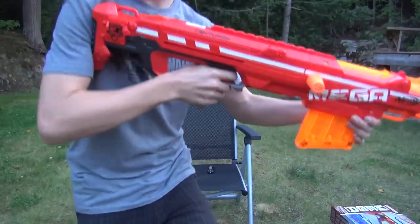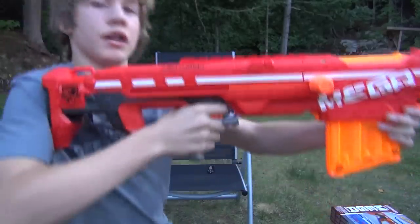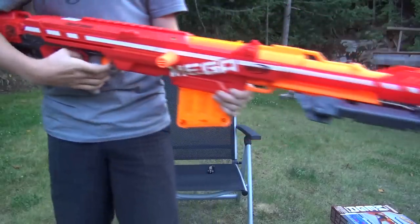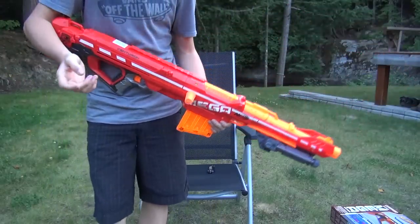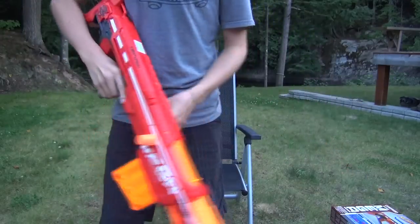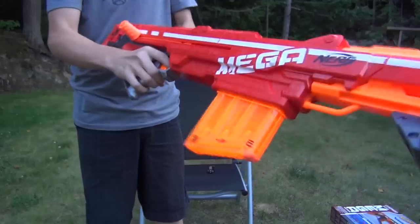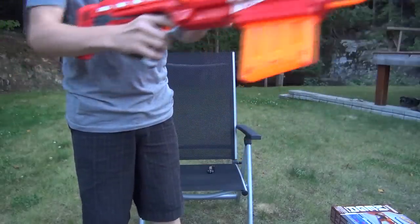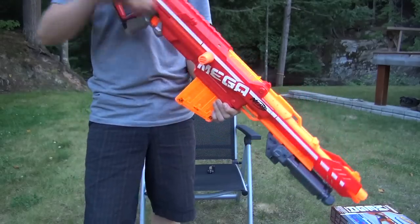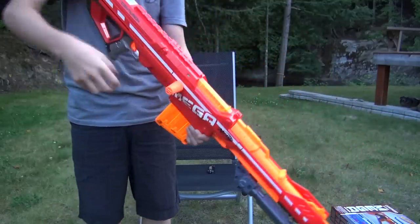The stock is very nice and snug. The draw is very long. I mean, I'm obviously a bigger kid going to high school, bigger than your average Nerf player, and I find that's fine. You have to put some force into that draw, which I like — it's not hard to pull back, but you actually need to be kind of smooth with your motion.